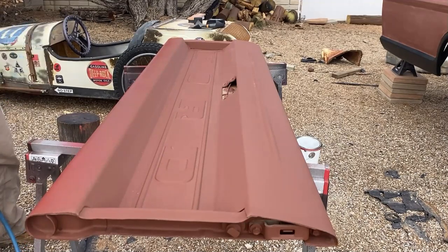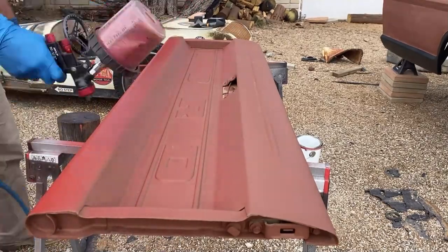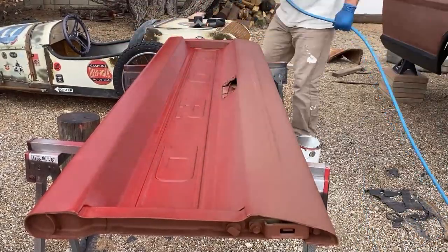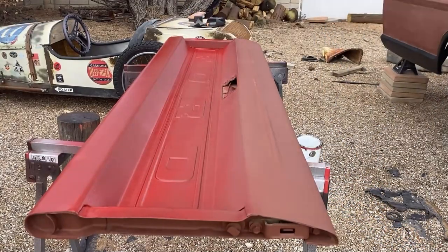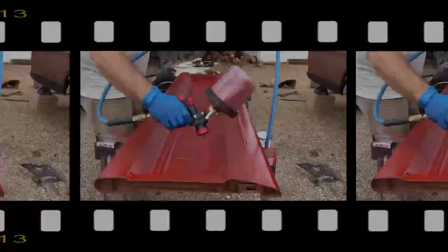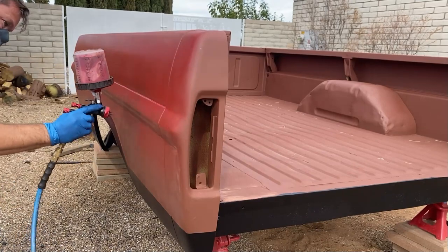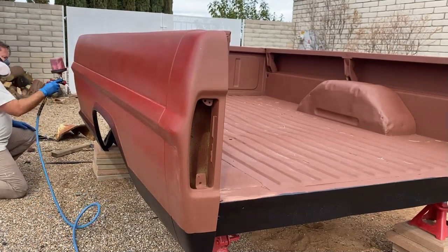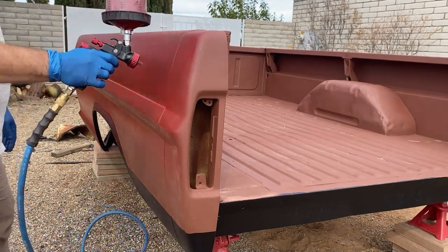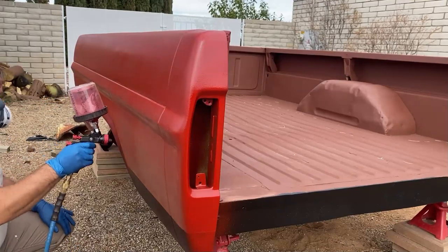The next step is to lay down the color. I did have a little trouble getting the paint to go down smooth. At the recommended 25 psi, the paint wasn't coming out of the nozzle. I ended up having to raise the psi to almost double to get it to come out, but at such high pressure the paint ended up having a splatter effect. I'd guess the 1.7mm nozzle that came with the gun was just a bit too small, or the paint was not thinned out enough. But there are almost no consequences to making mistakes on this build — it's a great learning opportunity, and as long as it's protected from the elements, the finish isn't all that important.